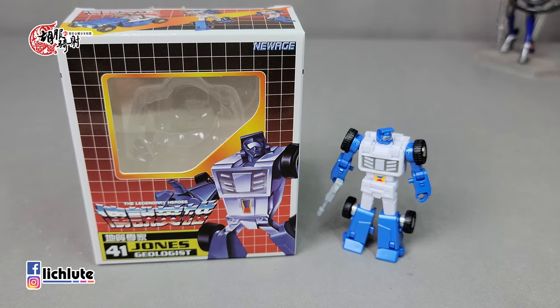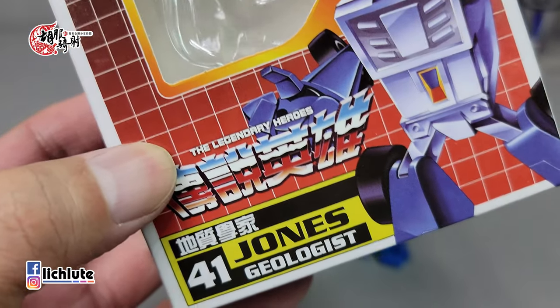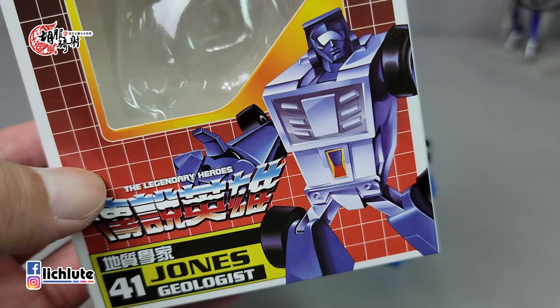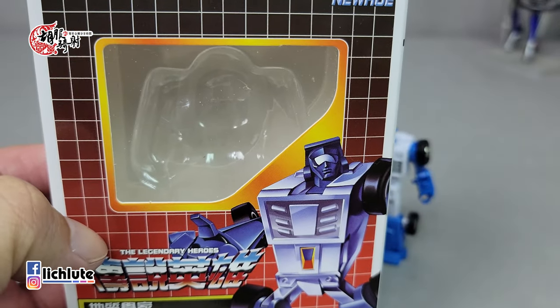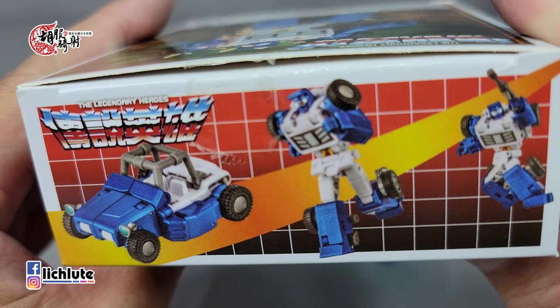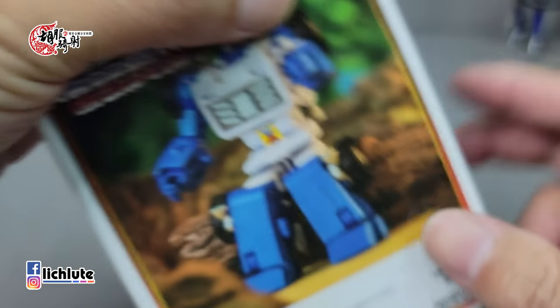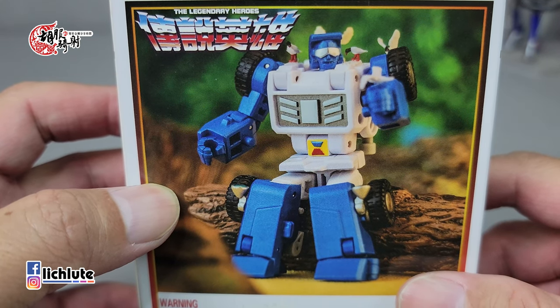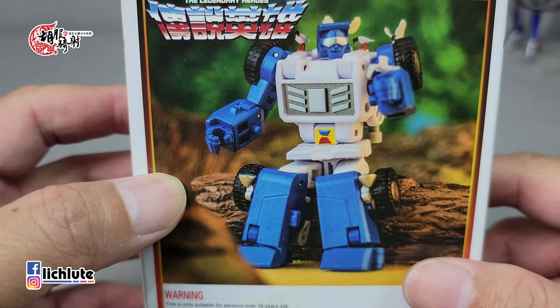欢迎各位再次收看胡福奇哨的并行金刚分享时间，这是我们第1447集的节目。今天给大家做的是New Edge所推出的规避版权关系、命名为地质学家琼斯的玩具，他致敬的是并行金刚G1里头的巨浪这个人物。包装盒依如NA这个系列，非常有古董玩具的感觉，后面是一个非常祥和的构图，有一些鸟类跟巨浪的互动场景。